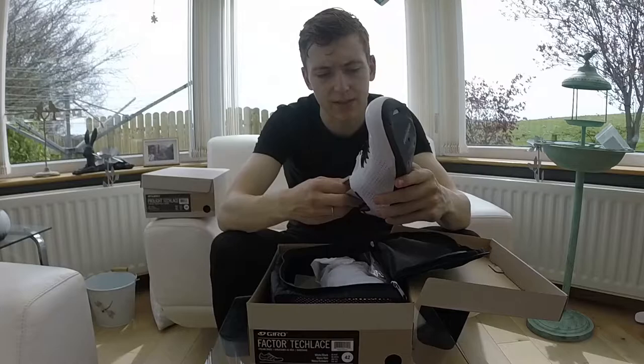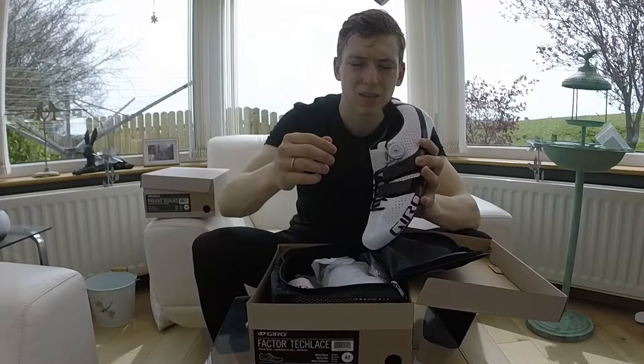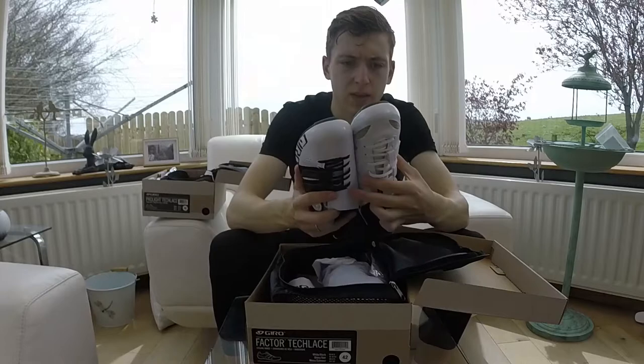The main noticeable difference with these ones is the BOA dial at the top for a little bit more security. That works just like your standard BOA dial, and then there are two velcros at the bottom. Again, a stiff shoe - hardly any movement.